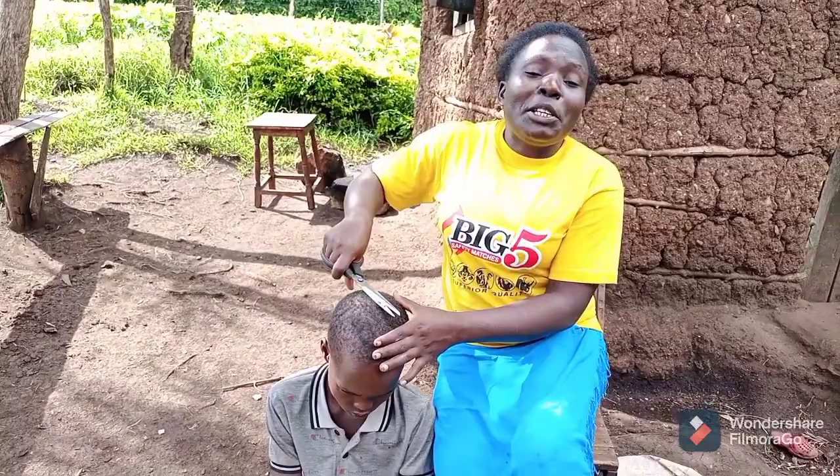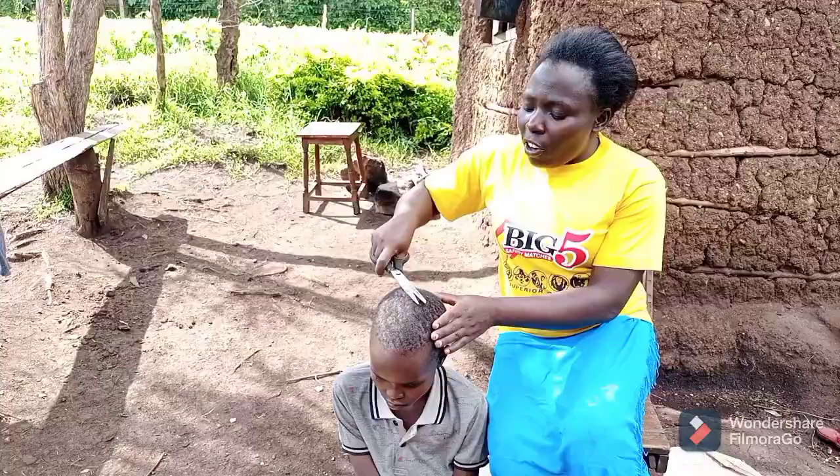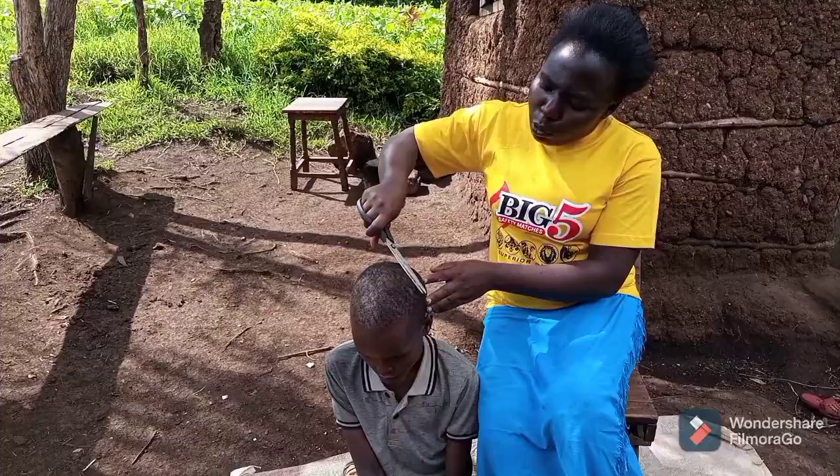Let me know if you have ever shaved your hair using scissors in your village — for us this is just the only means we use. If you also want to use a razor blade — we don't like razor blades because you can easily cut your head. So it's just good to use the scissors because they are very friendly on your head.